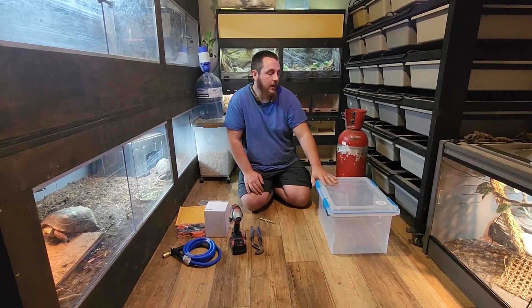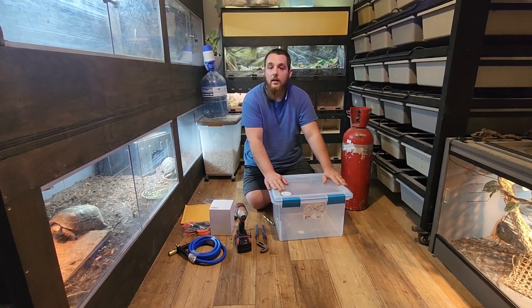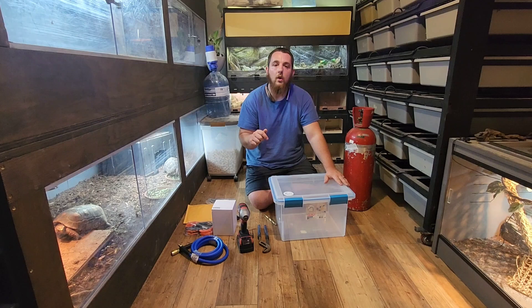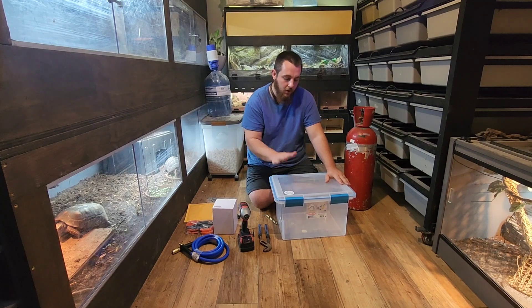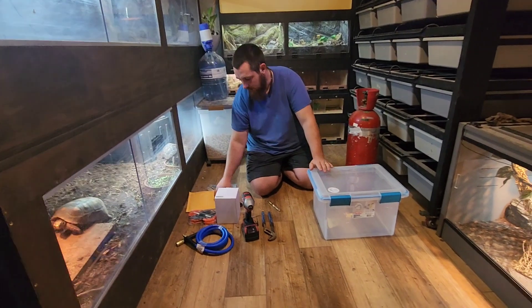What we've got here is a 32-quart Sterilite bin. Everything is going to be in the description below — all the Amazon links. You can get all of this in one shopping cart on Amazon. What we're going to need to do is drill a couple of holes in it.